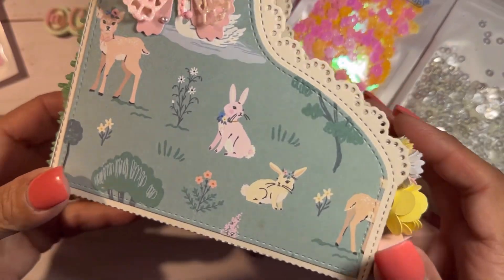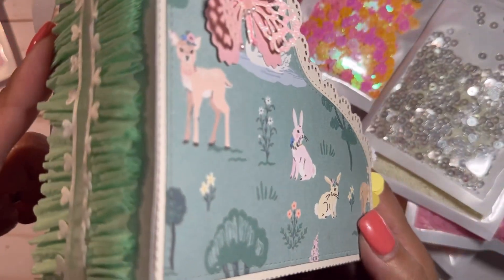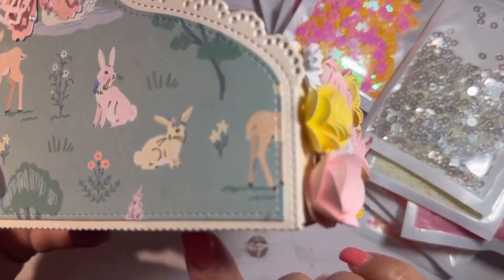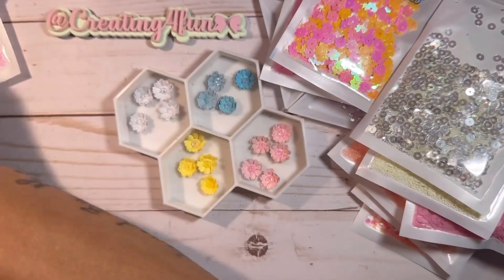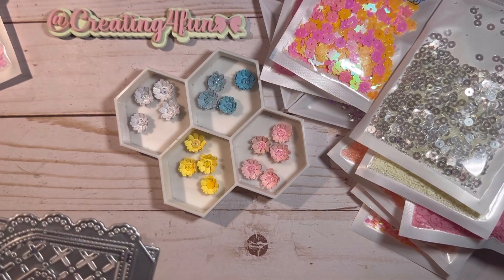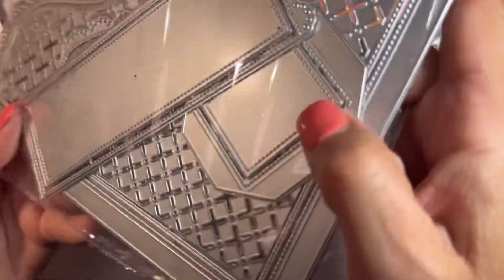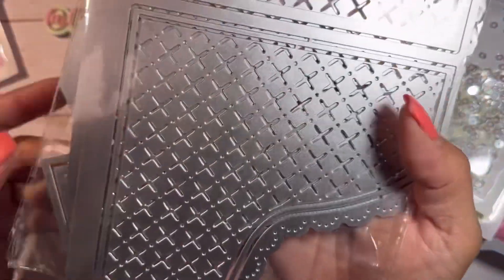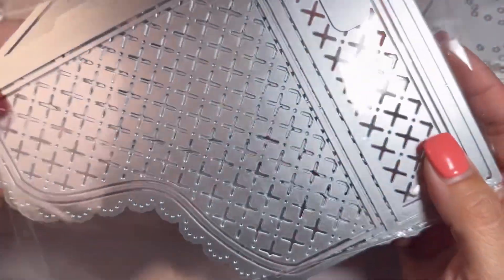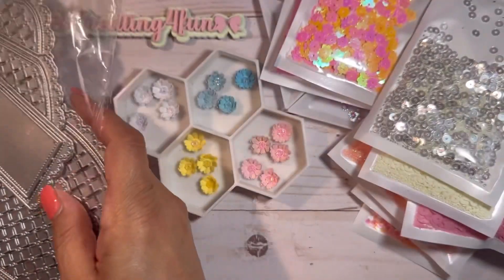Do you guys remember me telling you about the story about this box — I got the dye off Amazon, but it was just one-sided, so I had to make the rest of the panels and everything on my own. Well, I found on AliExpress the whole thing. You see how this is the back and that's the front piece — it comes with everything. So that'll be much easier for me. I'm excited to make another one of these binder folders.